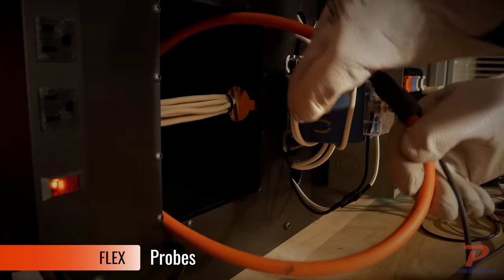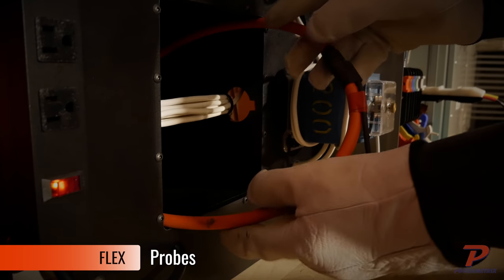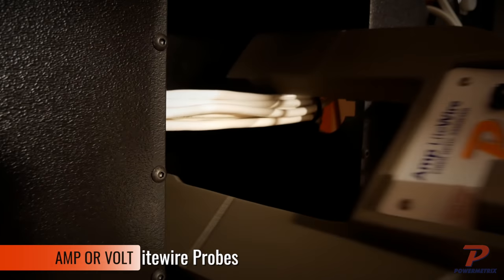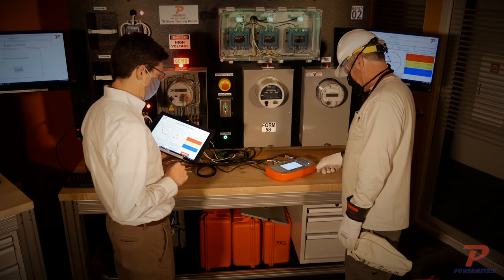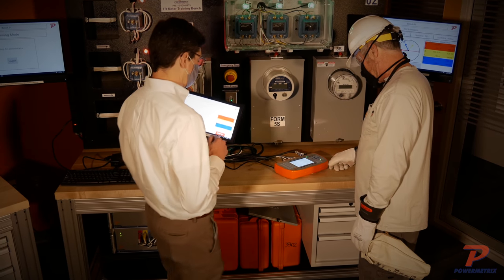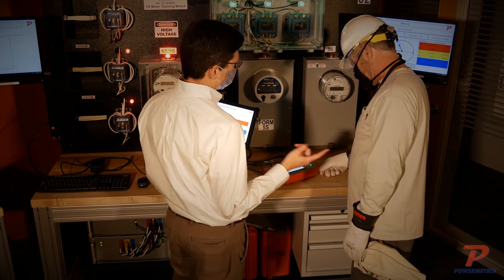The configuration allows easy access for flexible current probes, clamp-on probes, or amp and volt light wire probes. By simulating different amplitudes from the model 8833, your trainee can learn how instrument transformers perform under variable conditions.